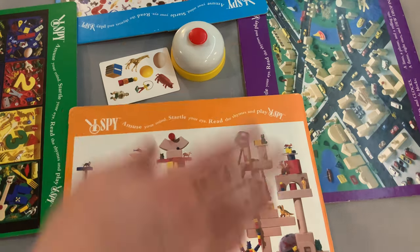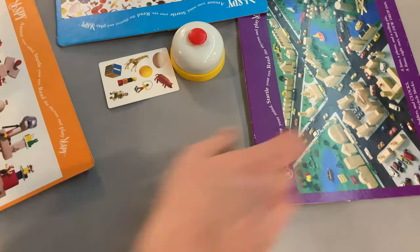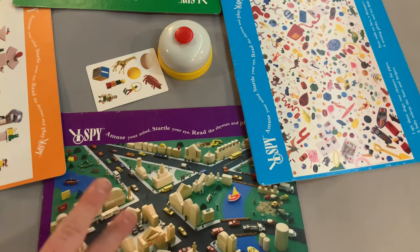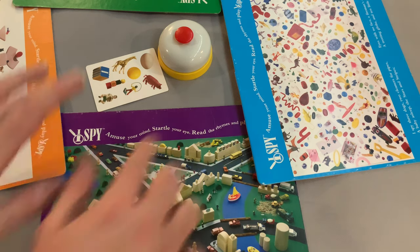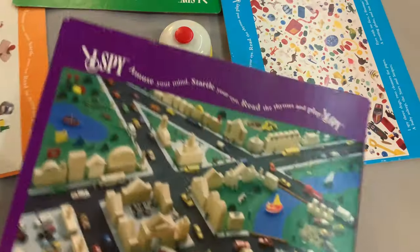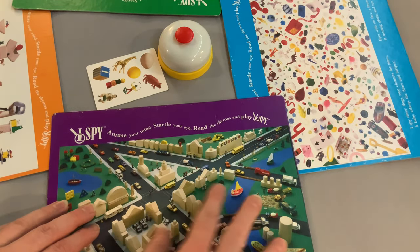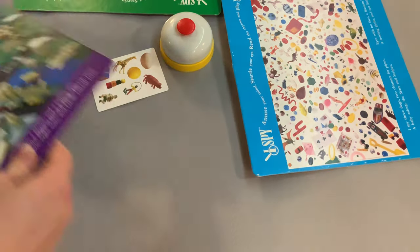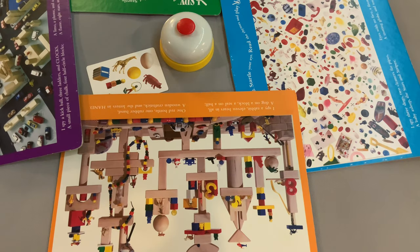If at any point you don't believe the image is on your board, you ring the bell and immediately pass your board to the player on the left — but you can only ring the bell once per round in a four-player game. In a three-player game with all four boards present, if you don't think the image is on your board you can swap it out with the unused board, and other players can also swap with that board at any point.